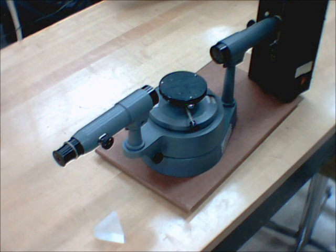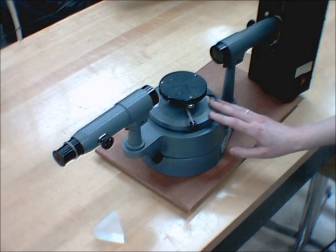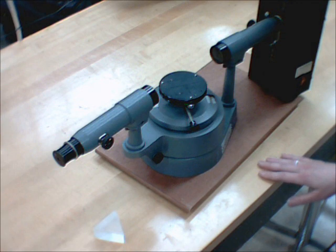This is the spectrometer we use in Surrey, but the ones we use in Richmond, although they look different, roughly work on the same principles.